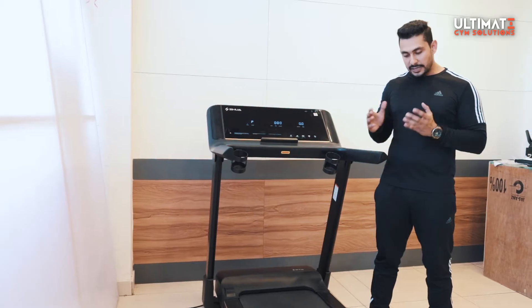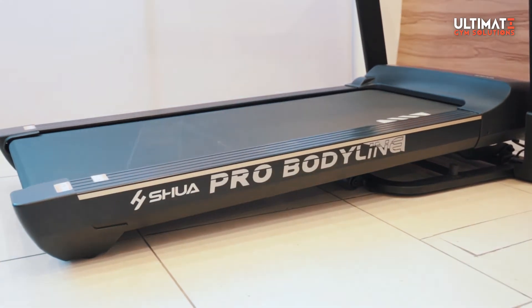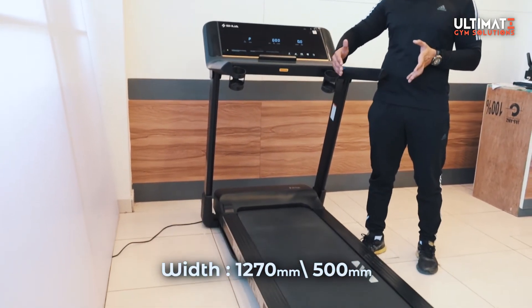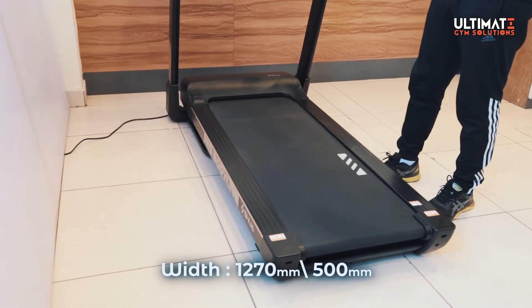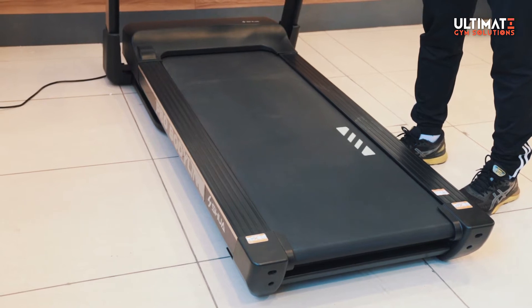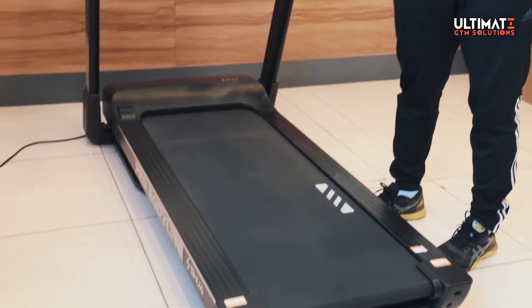The platform is also notable — it has a good width, which gives you a comfortable running surface whether you are walking or running.